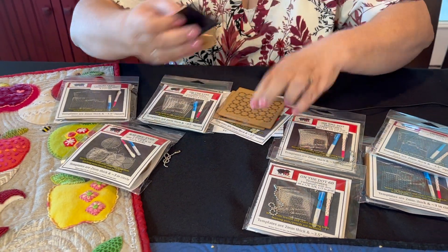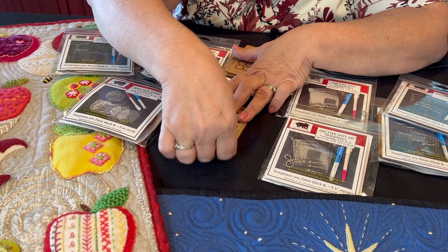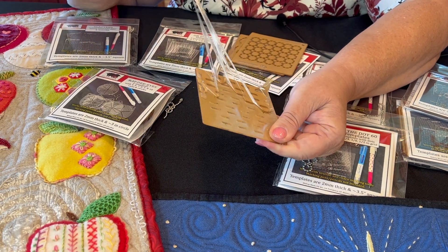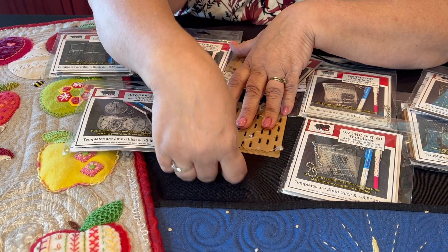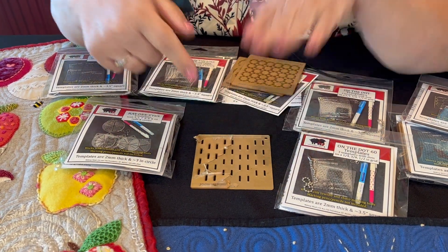It is the same method for getting the template backing off of the bigger ones. I like to start up in a corner because I think that's easiest, and then these will come off in almost one piece — they're not hard to get off at all. The tricky part is getting the paper out of some of the insides of these little letters, but if you go back with your tape and snag them, you'll get all the little O's and little shapes out.